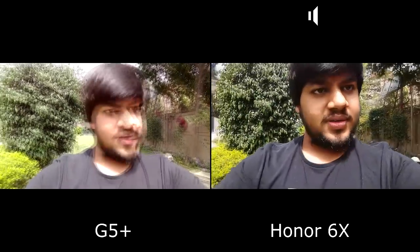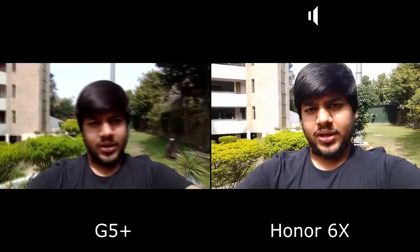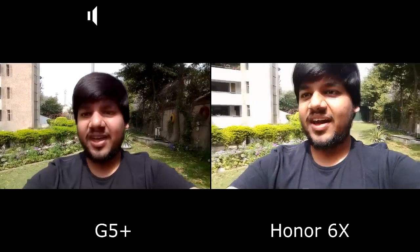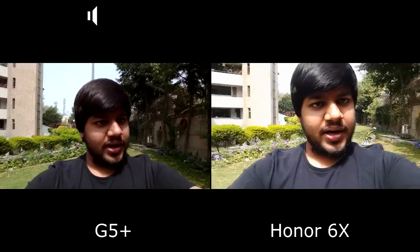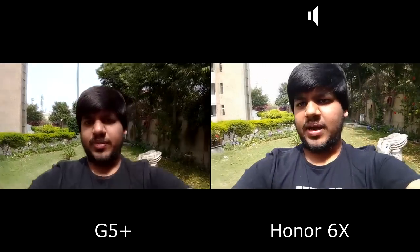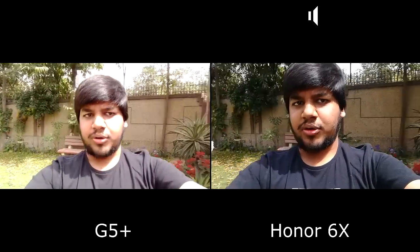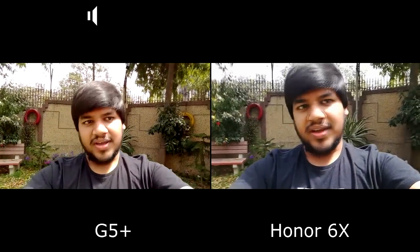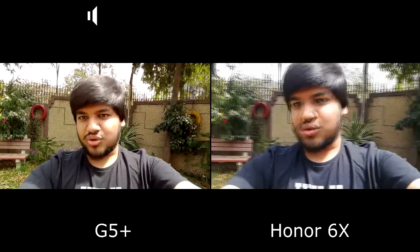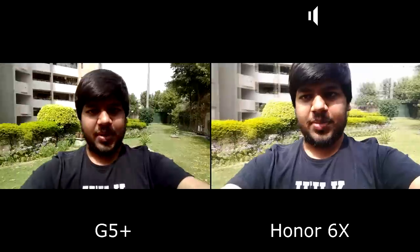We will also be making a very in-depth dedicated comparison video of all the phones, so do stay tuned to the channel. We have been a little bit inactive for the last couple of months but we are back now. Hopefully we keep making a lot of videos, so don't forget to hit that subscribe button. Now let's switch to the back camera of the two phones.